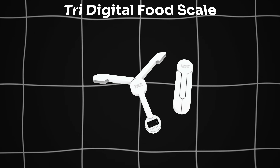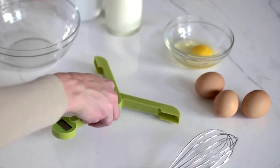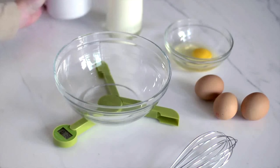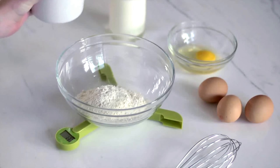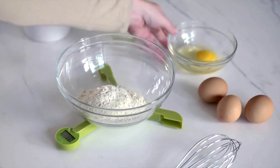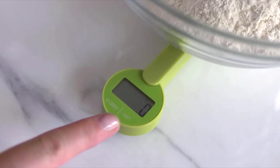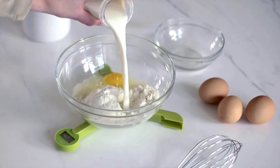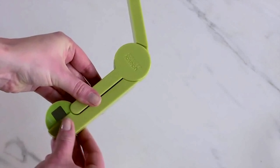Now we talk about the Tri-Digital Food Scale. Effortlessly manage your kitchen measurements with Joseph Joseph Tri-Scale. This digital scale folds down for compact storage and boasts an easy-to-read LCD display, touch-sensitive controls, and auto-power-off feature. It measures in grams, pounds, fluid ounces, and milliliters, offering versatility for any recipe. The scale is powered by a CR2032 battery and is easy to wipe clean.